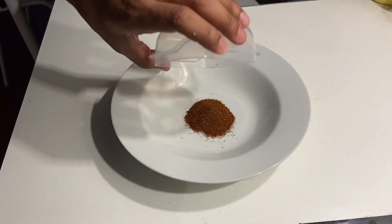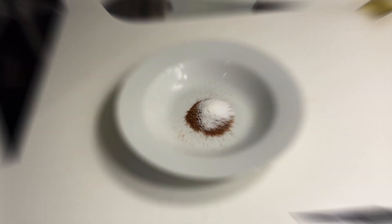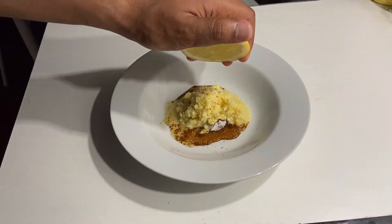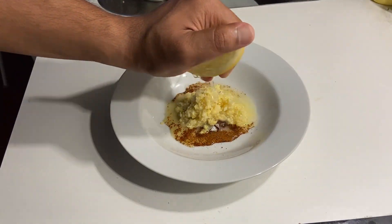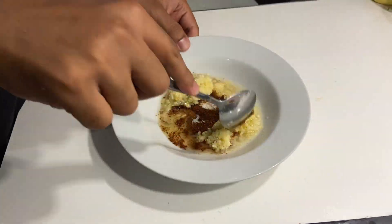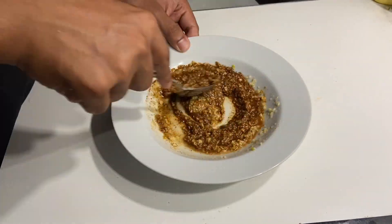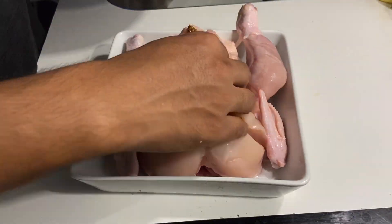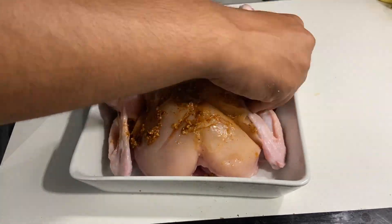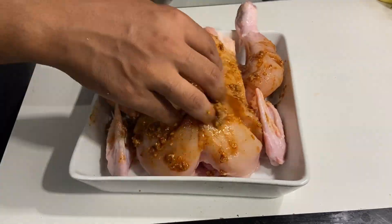Then I started making the first marinade, for which I took one tablespoon of chili powder, salt as per taste, two tablespoons of ginger garlic paste, and juice of half a lemon. The lemon juice helps in tenderizing the chicken meat so that our chicken will be more juicy and yummy when we cook it. After putting in all the ingredients I gave it a good mix so that it forms a mixture, and then I properly covered the whole chicken in the first marinade.